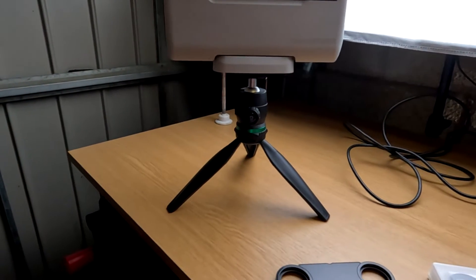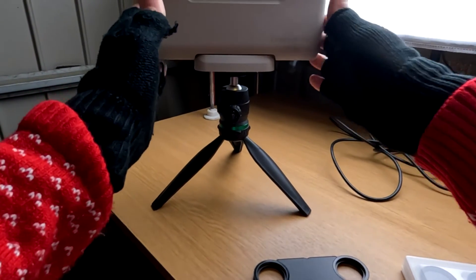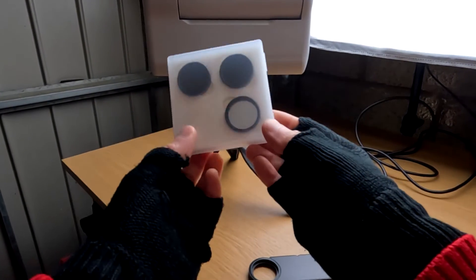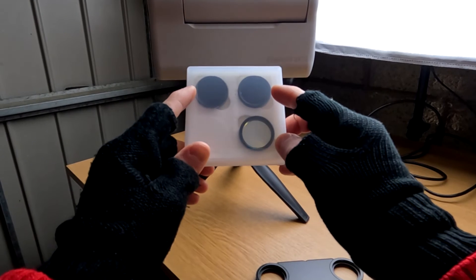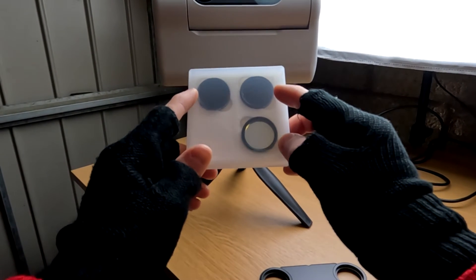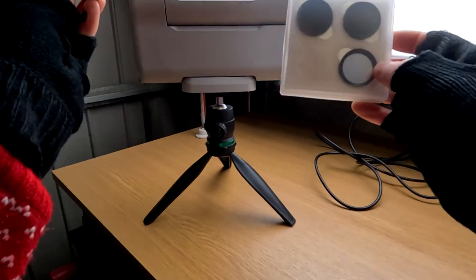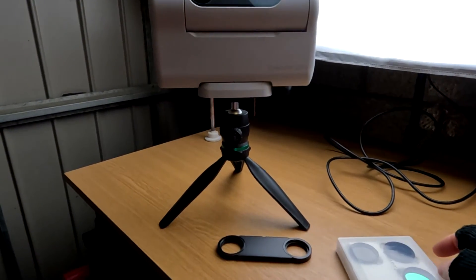Hello, welcome back to the channel. Chris here. Today we're looking at the Dwarf 2 Smart Telescope again, which I've been reviewing for Dwarf Lab. It comes with some filters, two of which are ND1 million, which is very dark indeed, and these can be used for solar imaging. Hopefully we can pop the sunglasses on the Dwarf 2 today with the filters and catch some sunspots on the sun.